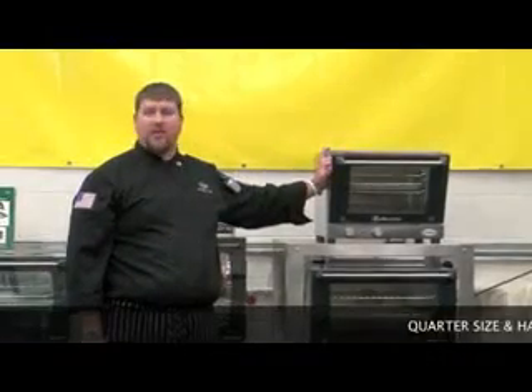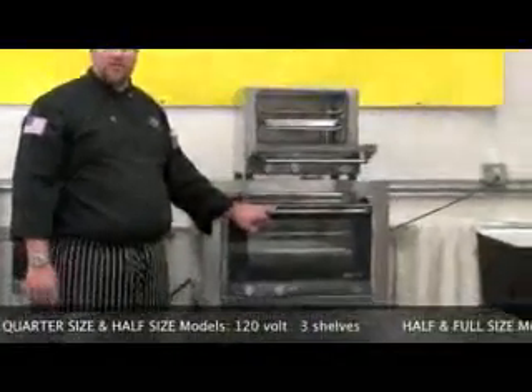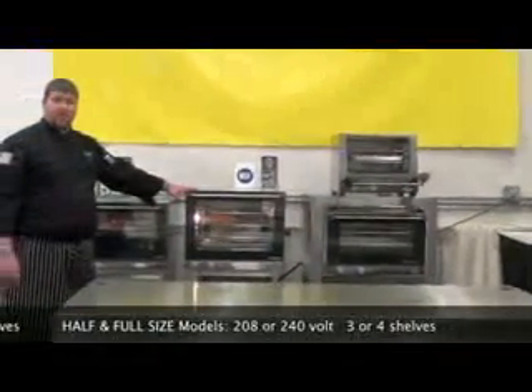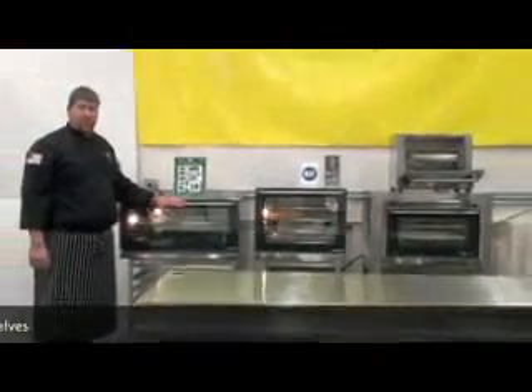CADCO commercial countertop convection ovens are available in quarter size and half size 120 volt models in three shelves, and in 208/240 volt models in both half and full size configurations in three and four shelves.